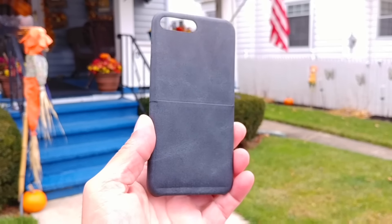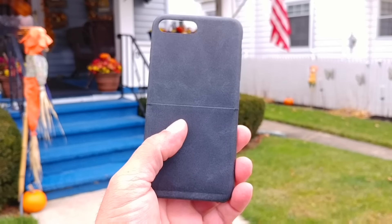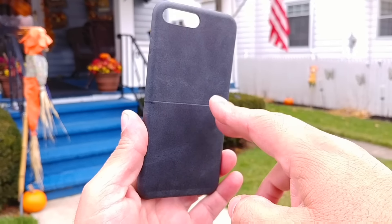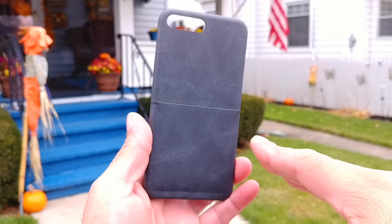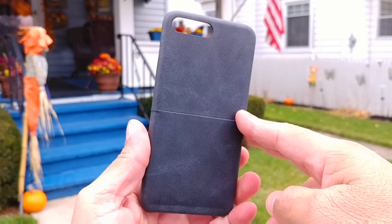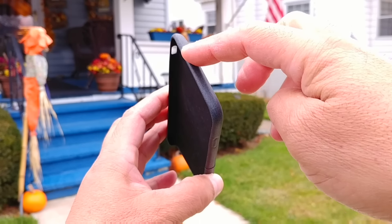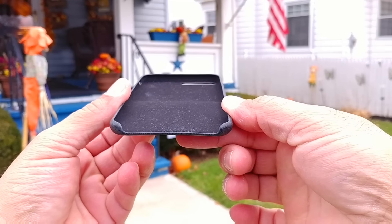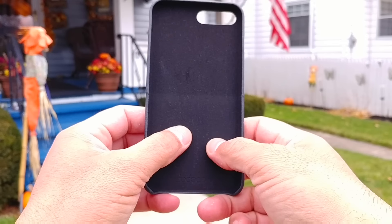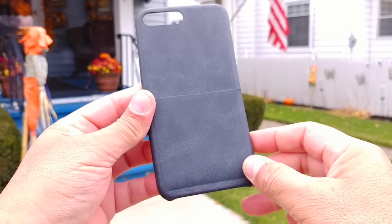Here's a look at the case. As you guys can see, it has a leather finish in a dark gray color. There's a pocket right here on the back so you can go ahead and put your credit cards — no limit, I'm sure all of you have those. We have the cutout right here on the top for the camera and the flash. The top part of the case covers the phone, but the bottom part is exposed. The inside has a velvet finish — it feels really nice and soft.